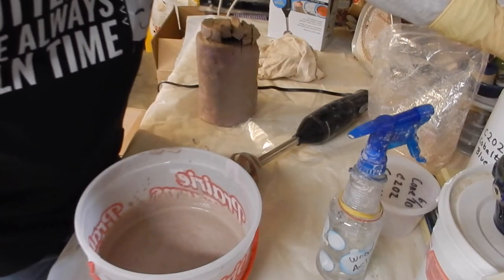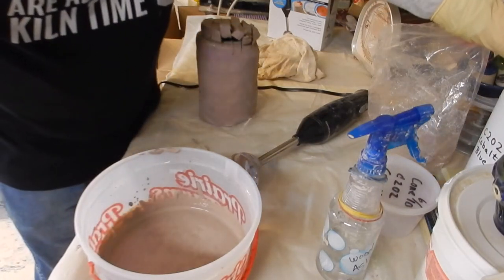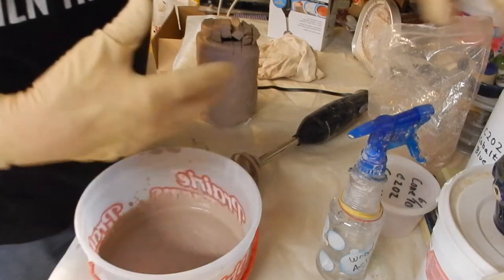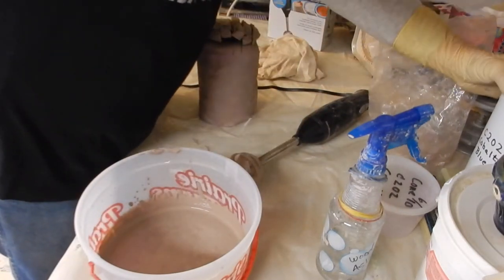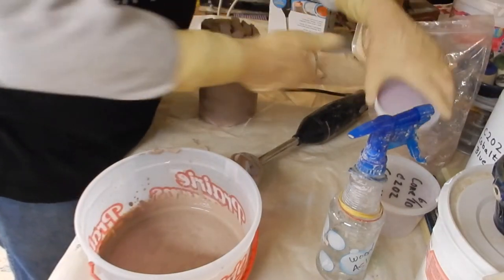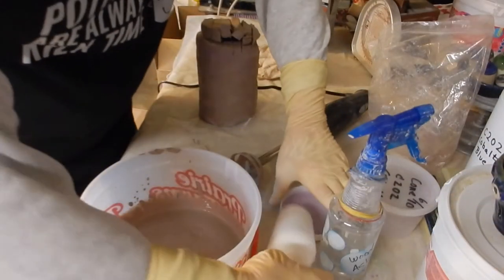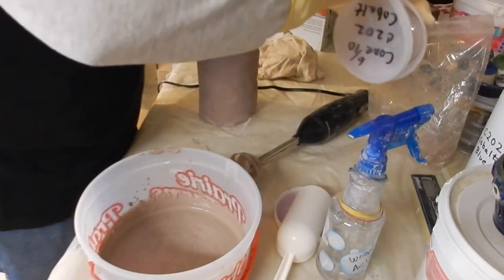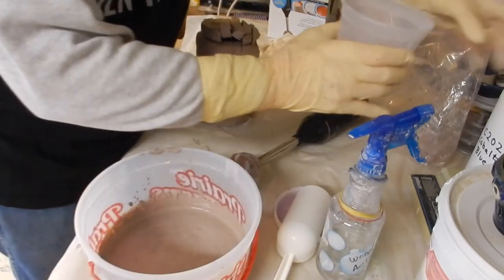Now, what's called a Mason Stain is a synthetic colorant — it's very safe and actually easier to use than what I'm doing. But I don't have any Mason Stain, so I'm still using cobalt. I need to add 2 more ounces of cobalt to finish what I'm doing.